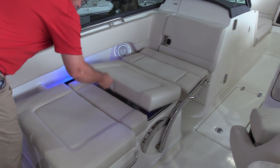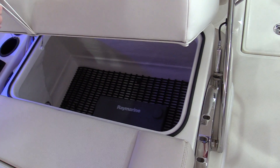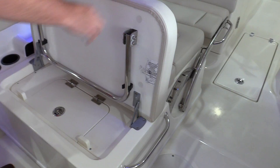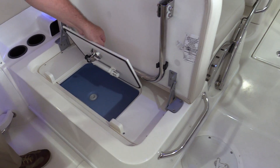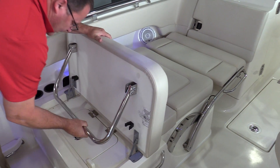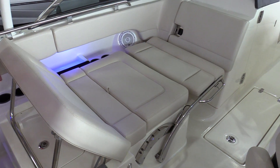You've also got some really nice storage underneath there — nice, well-built, well-lined. There's also a storage compartment in the back that lifts up with a live well underneath. The cushion pulls out with a bracket to make a chaise lounge facing forward. Really versatile seating — probably one of the most versatile port seats on any boat.